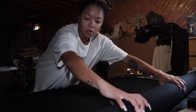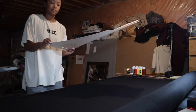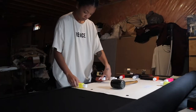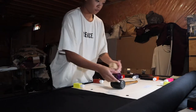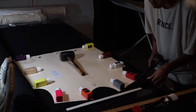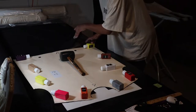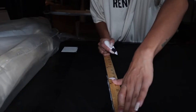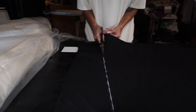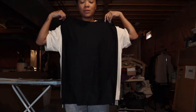Alright, here we go! First little cut out. Let's go — these are my smalls!